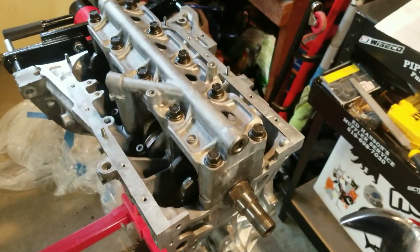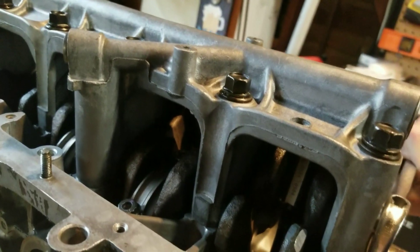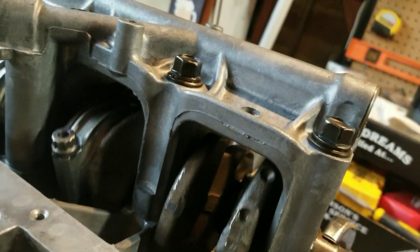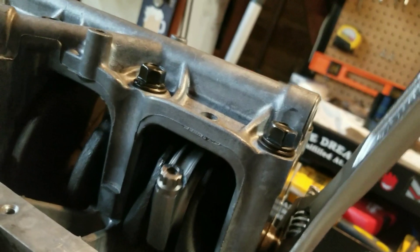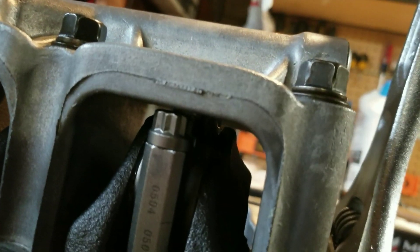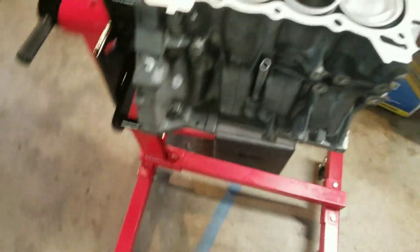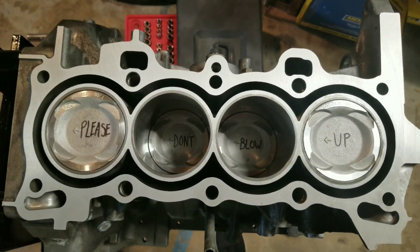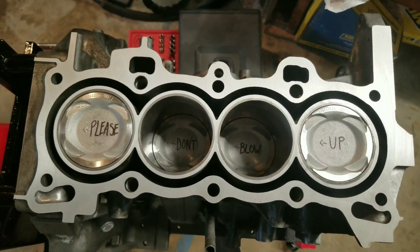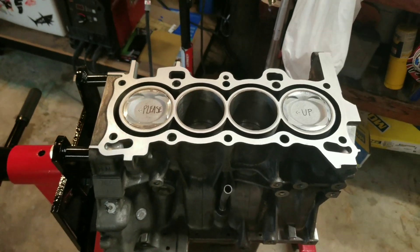All the pistons and rods are in and everything clears, so no need to notch the block or the girdle. I think I'm going to call it on this video — got the bottom end put together. I'm waiting on the machine shop to finish the head, and then I'll put the head on, install the oil pan, and button this thing up.